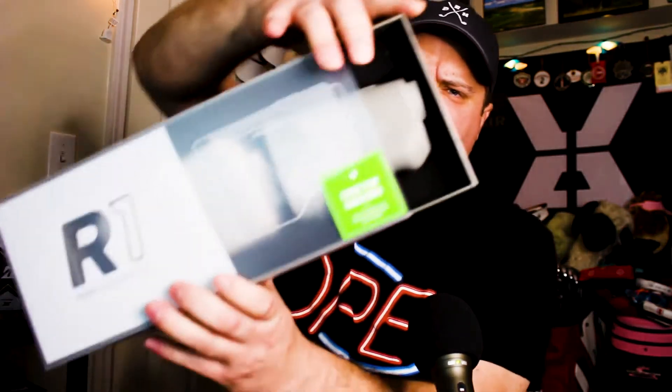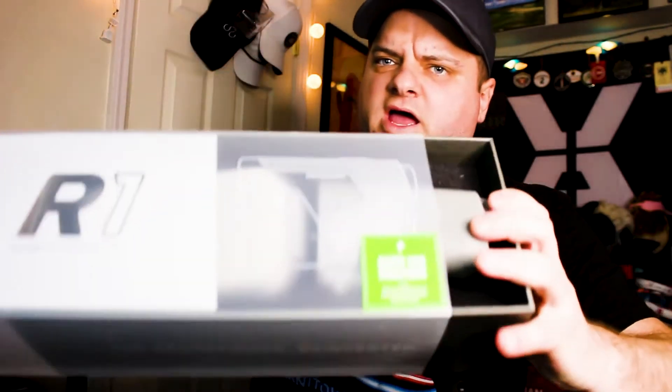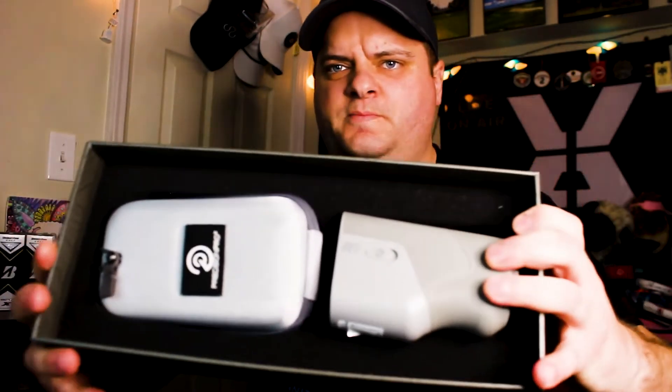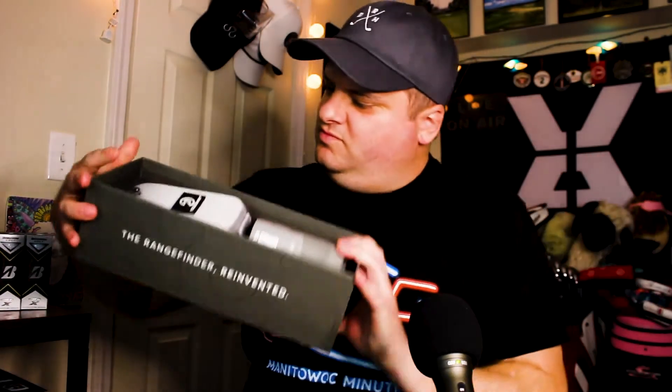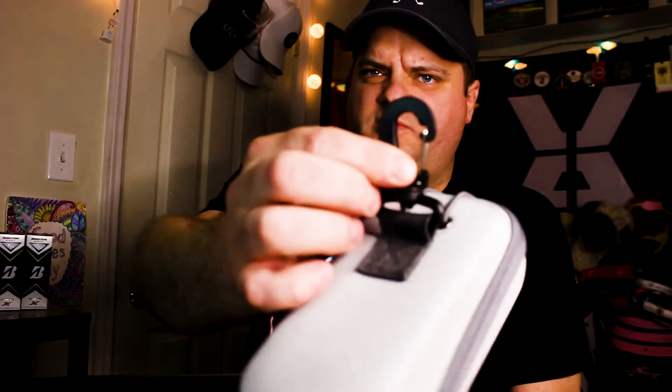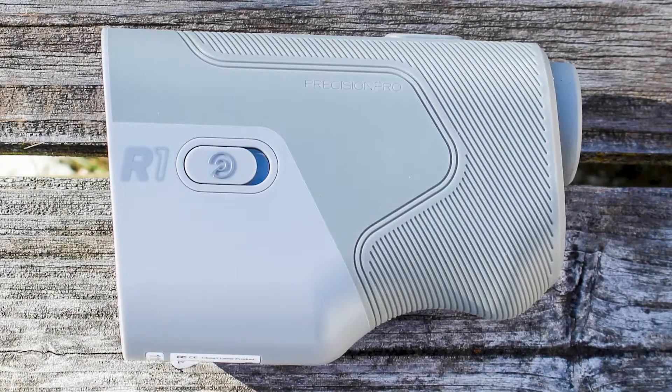Leaving it open in case I need it again. Oh, this is nice — this is pretty high quality packaging. Slide it out of the plastic sleeve. Let's look at the contents of this box. Hard shell case — all right. A different hook than I feel like you normally see on these. We'll open that up in a minute to see what's in there, and then the rangefinder itself, the R1.